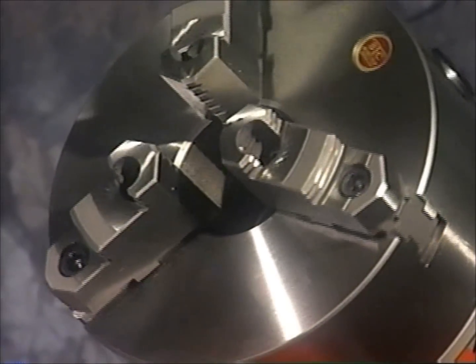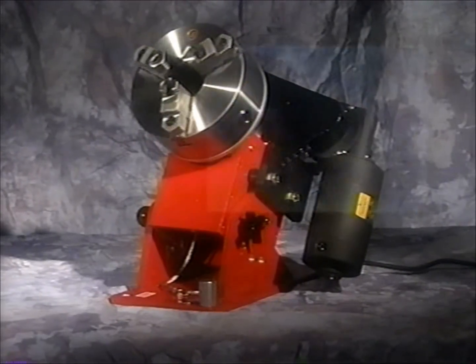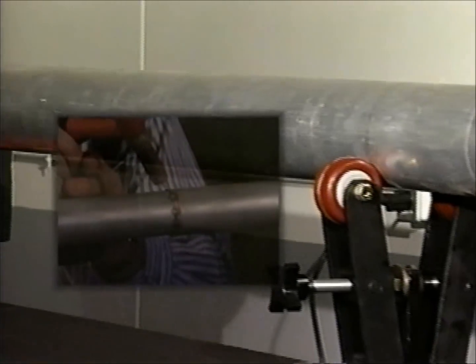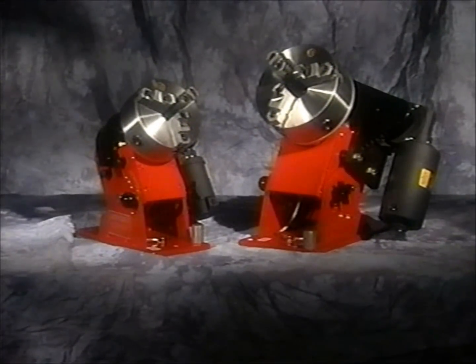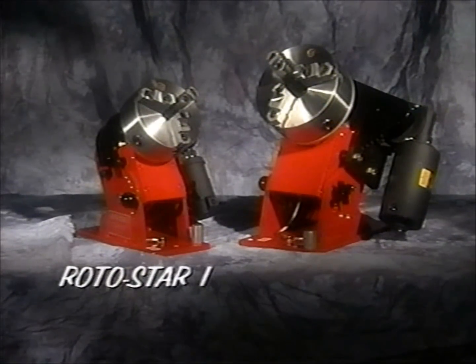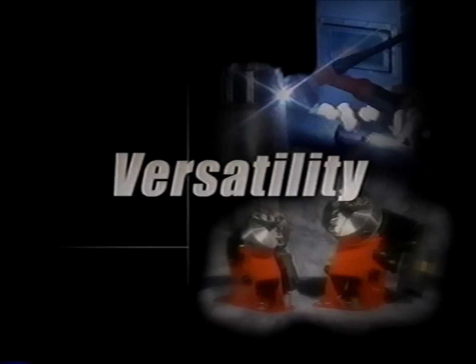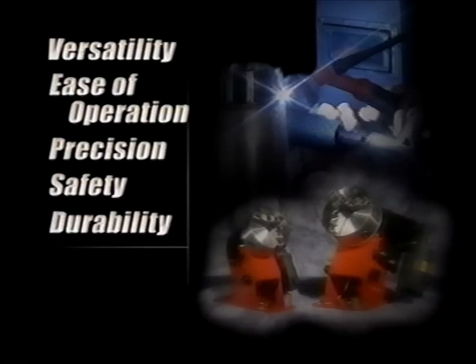The Rotostar from Jancy Engineering Company was created by a welder with years of real-world shop experience and designed to handle a wide variety of projects from pipe bedding to tube and chassis. It's available in two models, the Rotostar 1 and the Rotostar 3. Both models offer a combination of versatility, ease of operation, precision, safety, and durability that no other benchtop rotary positioners can match.